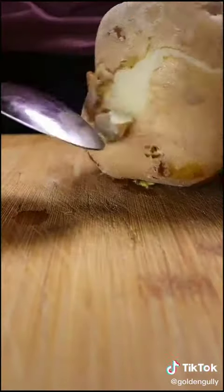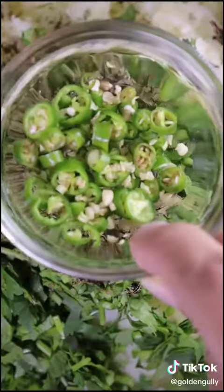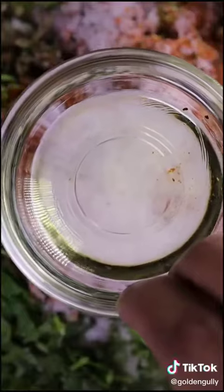To get started, boil some potatoes and peel off the skin. Then chop up some cilantro. Then mash up your potatoes and add in the cilantro with dried fenugreek and mint leaves, chilies, coriander seeds, black caraway seeds, cumin seeds, chili powder, salt and vegetable oil.